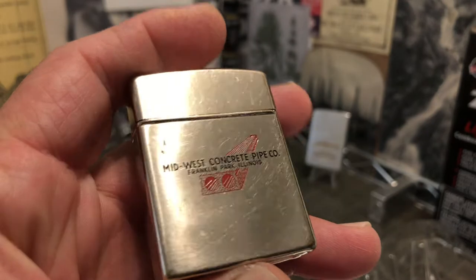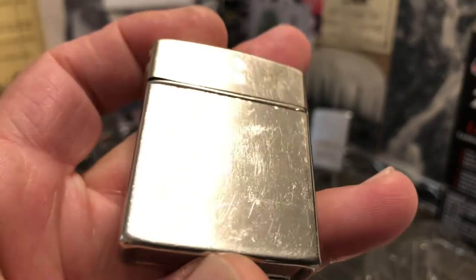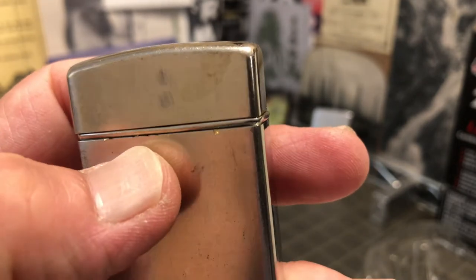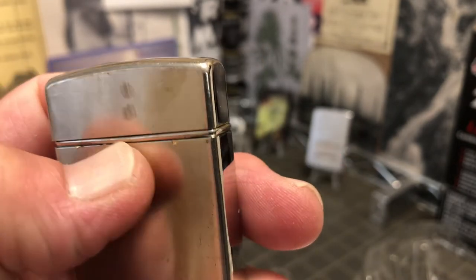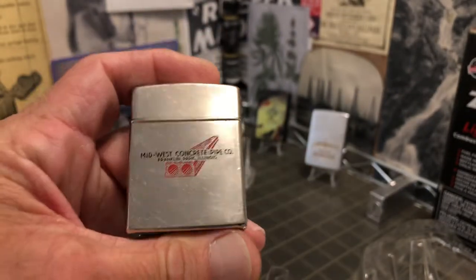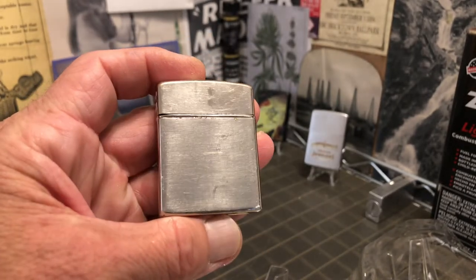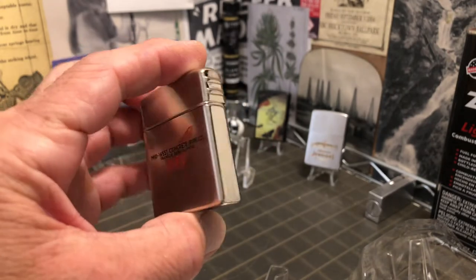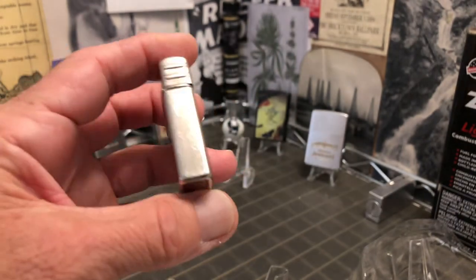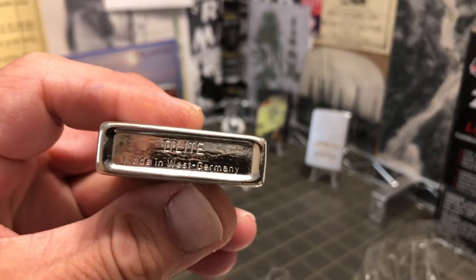This lighter shows plenty of scuffs, scrapes, dings, dents, and finish loss. It's got some damage here to the top of the case. It's a little bit more squat and low profile than a lot of lighters — not as tall as it feels like it should be for how wide it is.